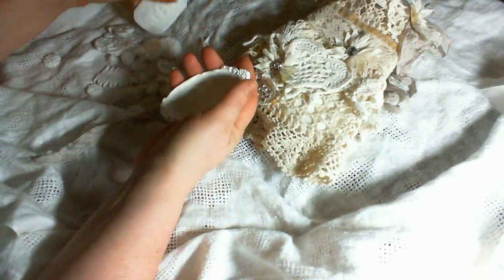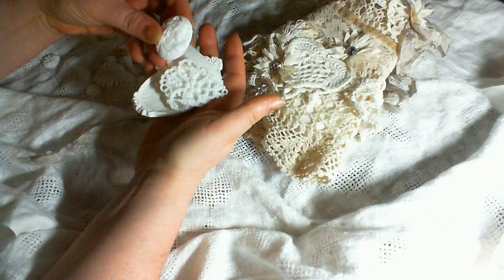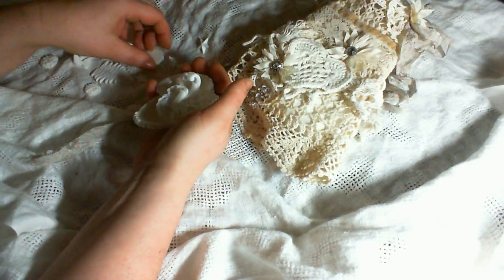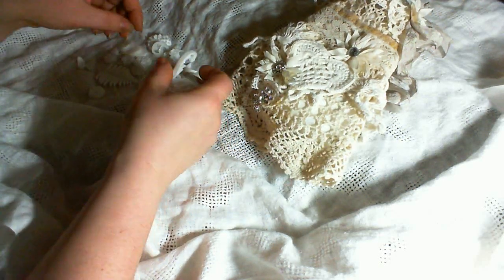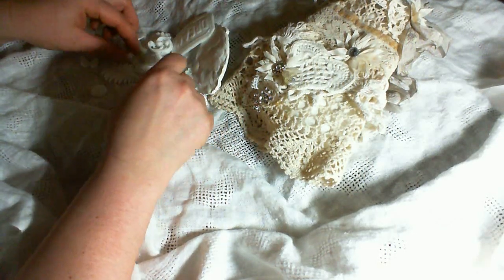So yeah, it's just a few of the pieces I made for her so she can go ahead and make more herself. I hope she will be happy with it, and I have to make that one single mold that's missing. I have to hurry up because we're going to the post office soon.